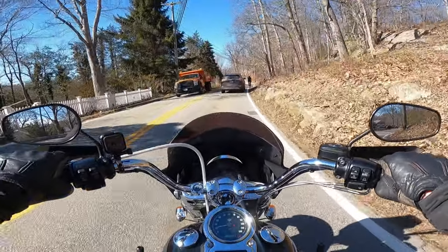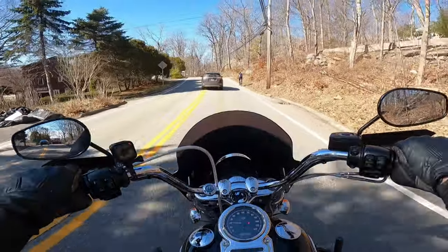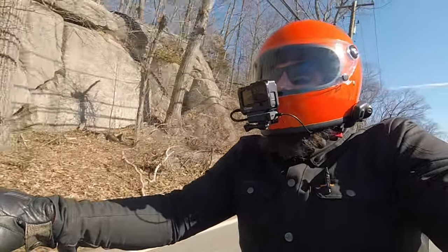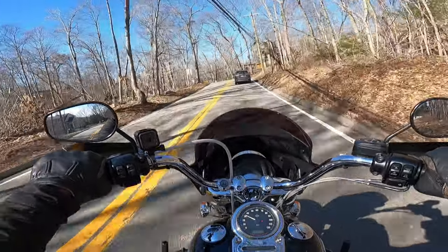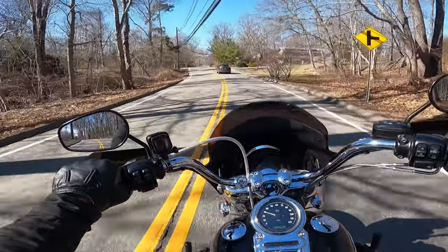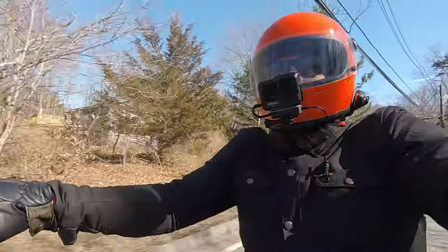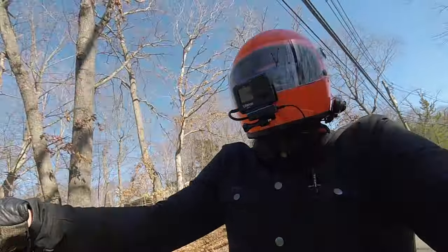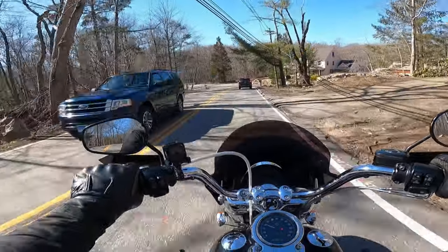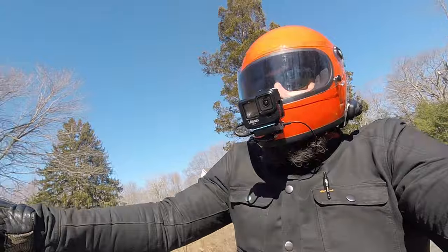The Ulanzi G94 case sits pretty similar to the Hero 5 Ulanzi case that I had, so I'm happy about that. What I am a little annoyed at is that GoPro switched the sides of the USB-C port — I don't know if it was at the six, seven, eight, or nine — but it is on the opposite side now. I actually had to change around my microphone setup because having two dead cats on one side was filling my mouth with synthetic fur, and I was not very happy with that — it was extremely annoying and tickled my nose too much.